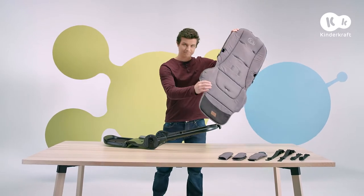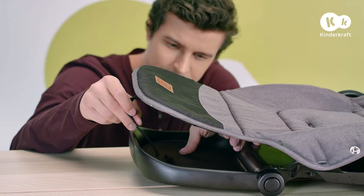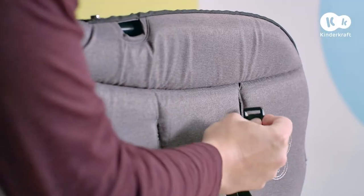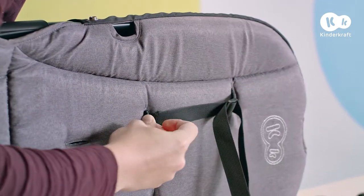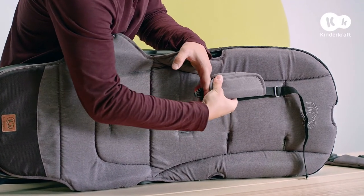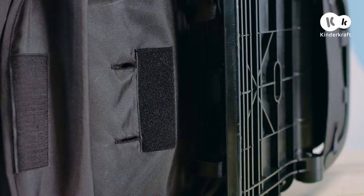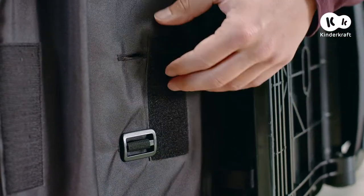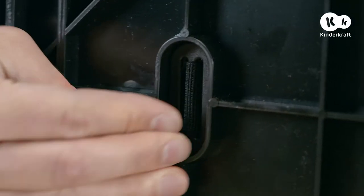To put it back, do everything in reverse order. First, put the cover on the seat, then assemble the belts — be sure to lock them well. Finally, stretch the material and fix it into the attachment points.